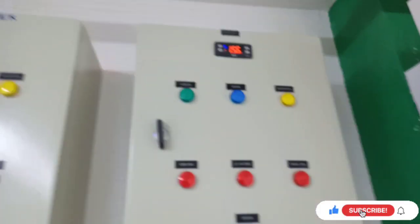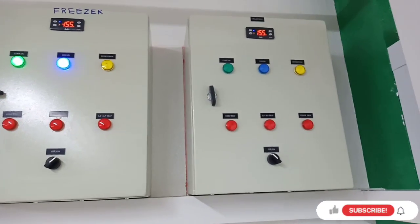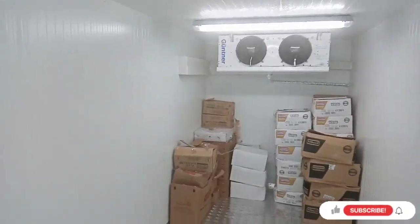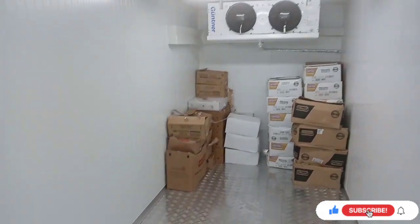This is the freezer. This is the chiller control panel and this is the freezer control panel — chiller is off and freezer is on. This is the freezer at minus 20 temperature. This is the pressure port — pressure relief wall — for the safety of the cold room.